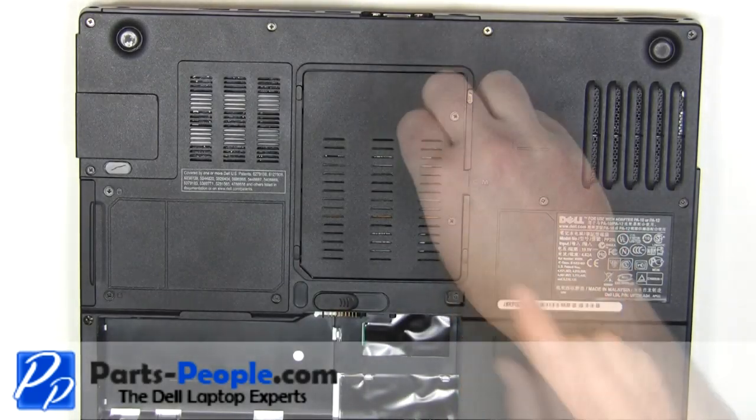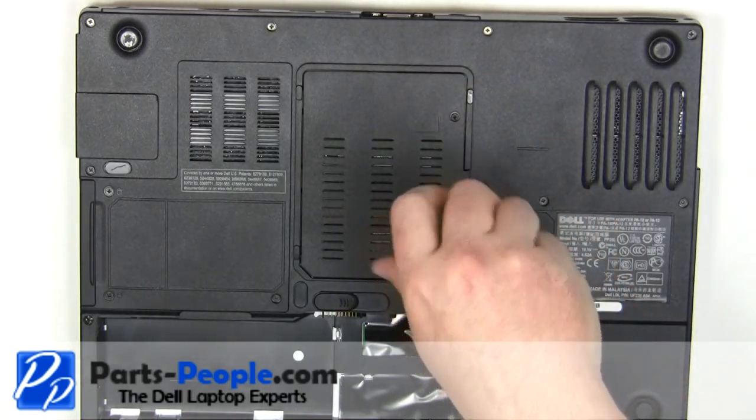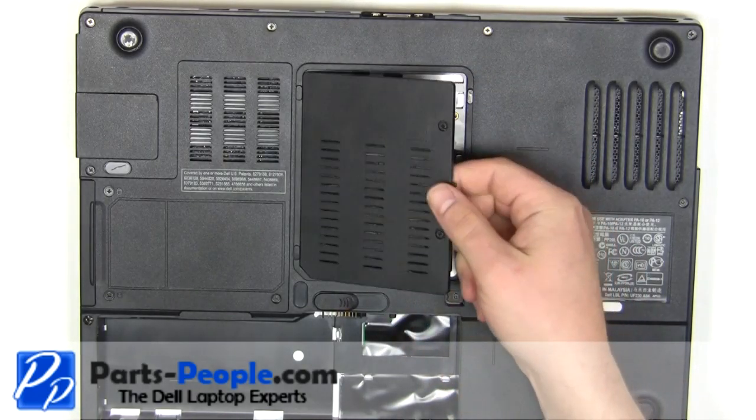Loosen the two retaining screws. Lift the door away from the laptop.